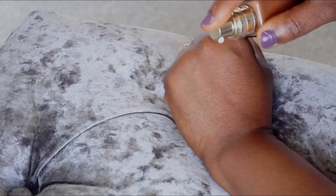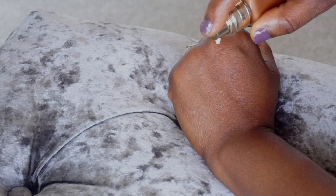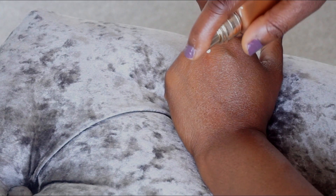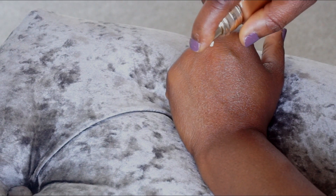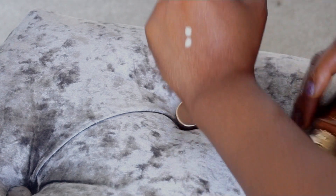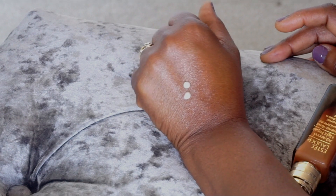It's very concentrated — so that's just one drop. I put two pumps and that's what it looks like.